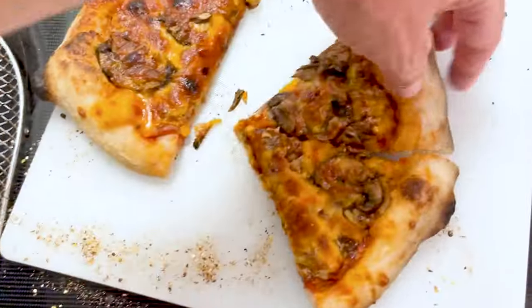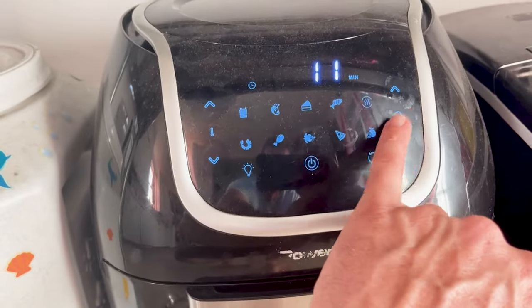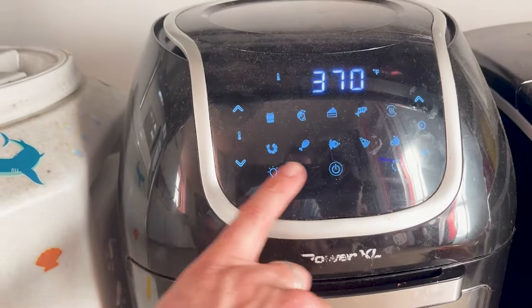A little added extra value for those of you who stuck to the end. When you're cooking pizzas one at a time it's kind of hard to have them all ready for dinner when everyone's sitting down. So I cook all the pizzas ahead of time, put them on a little pizza grill on the counter, and when we're ready to eat I cut them into slices and put them on trays that go into the air fryer — three minutes at 370 degrees — and they come out just like they were in the oven. A good hack to serve them all at once once you're done slaving in the backyard. Thanks guys, see you next time.